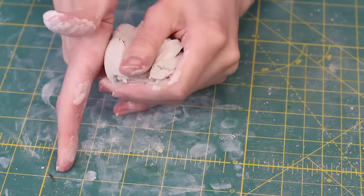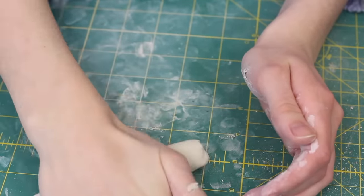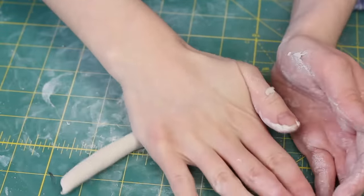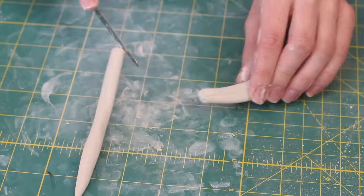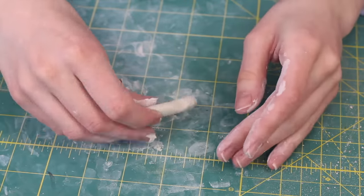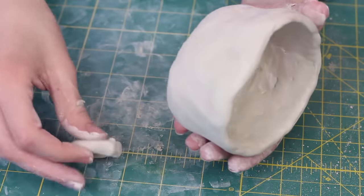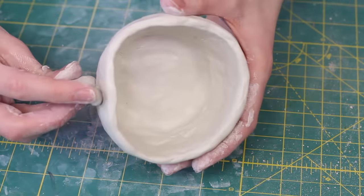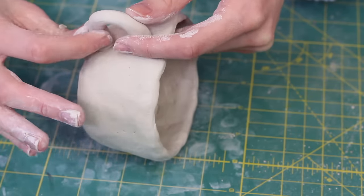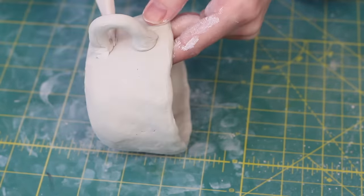Then it was time to build the handle. I just rolled out some clay and cut it to the desired size — that was pretty easy. Applying it to the mug is the important part: you have to scratch the clay and then stick it on, which creates a second layer of adhesion. Then you basically blend the clay together so it looks like one piece.